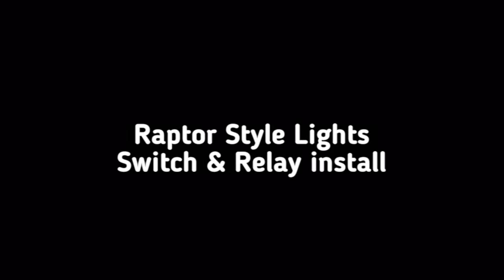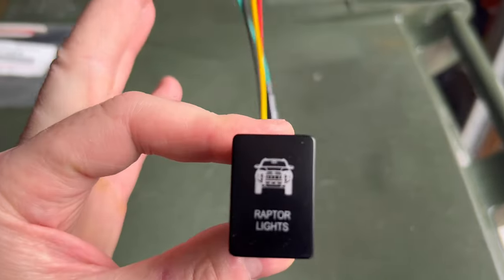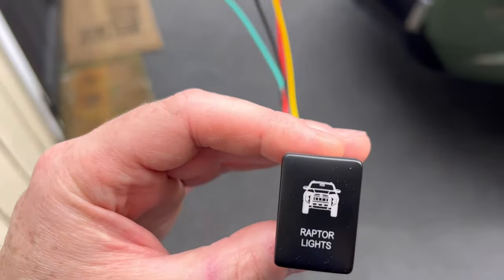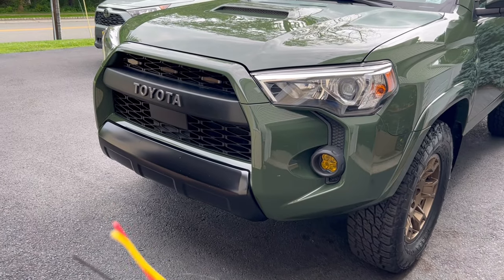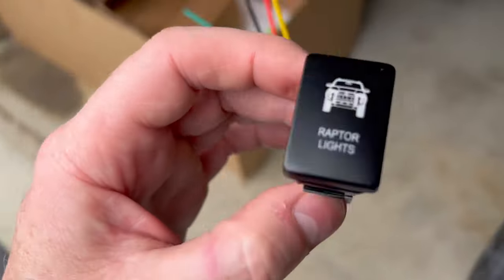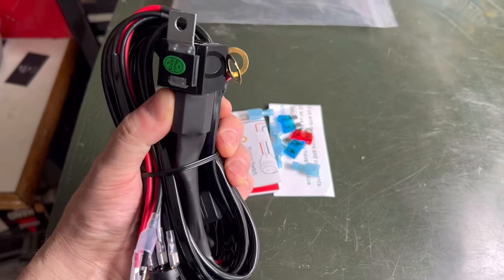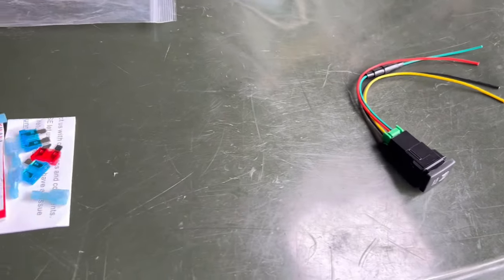For this particular job, this is the switch I went with, mainly because I want it to look like an actual 4Runner front end. There are some out there that say 'grill lights' and look more like a Tacoma — I didn't want a Tacoma. I'll leave a link to purchase that one, and also a link for this harness with a relay and switch, though we're not going to use that switch — we're going to use this one.